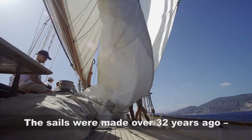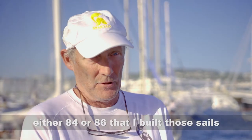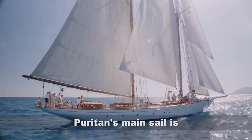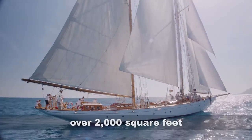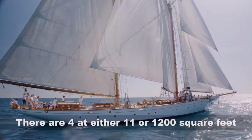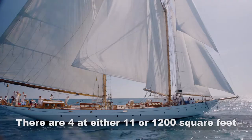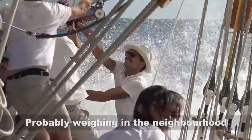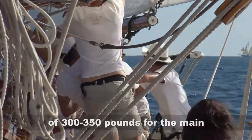The sails were built over 32 years ago — either '84 or '86 that I built those sails. Puritan's mainsail, as I recall, was over 2,000 square feet, somewhere around 2,100, and the foresail is either 1,100 or 1,200 square feet. So they probably weigh in the neighborhood of 300 to 350 pounds for the main.